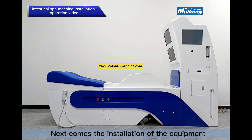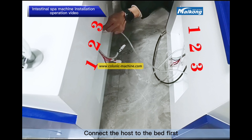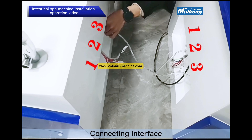Next comes the installation of the equipment. First, place the bed body and host in the proper installation position. Connect the host to the bed via the water hose, matching the corresponding numbered connecting interfaces.